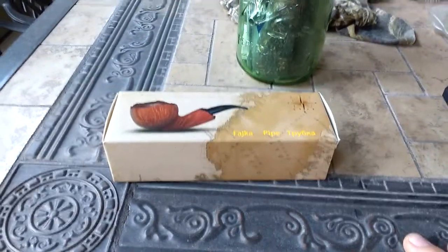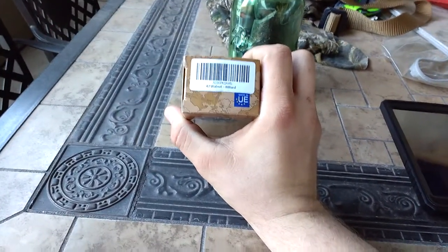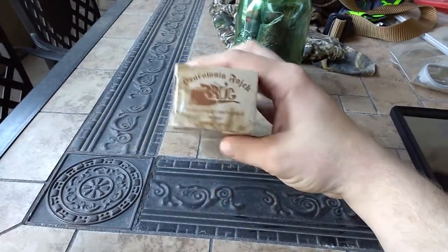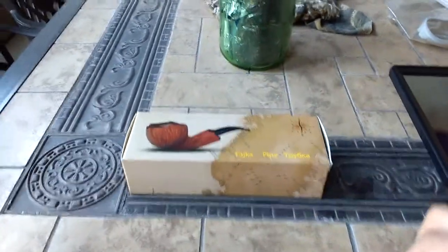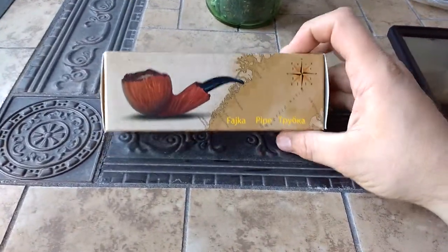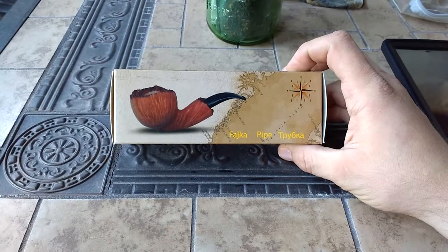Hello YouTube. Just got my new pipe in. It is a 47 Walnut Billiard from Brog. Now this is the first pipe that I have purchased. I have had a couple of pipes in the past given to me by a friend, but I figured I'd buy one myself. Check it out.